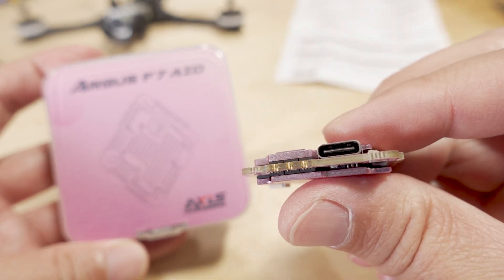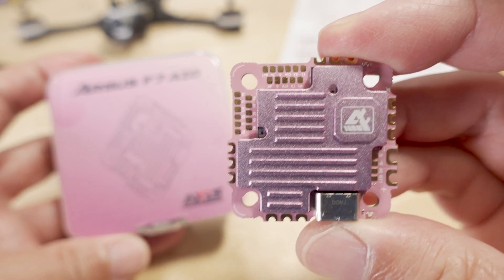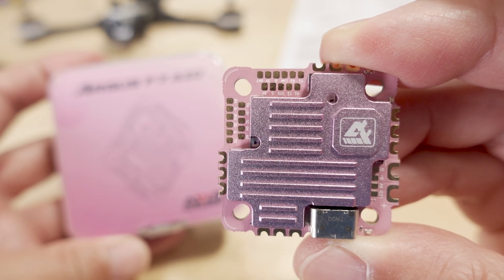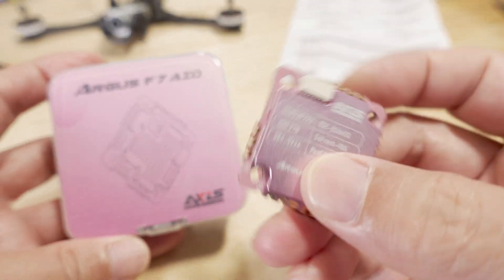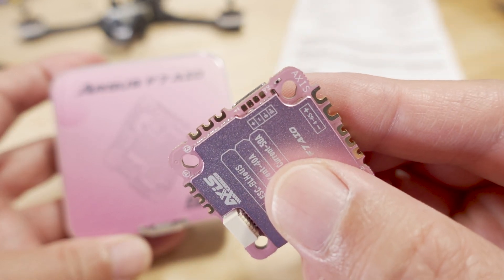USB-C for the connector, and then you have your motor connectors on the side, and then the pads there for some of your other UARTs — it's kind of hard to see, I'll show you that on the included documentation.